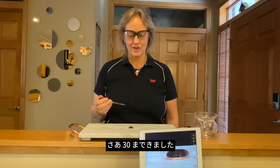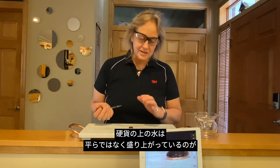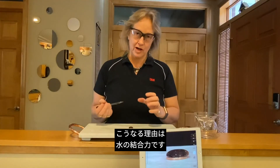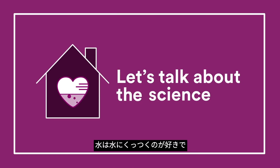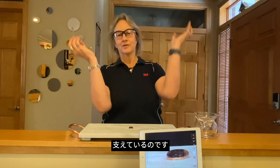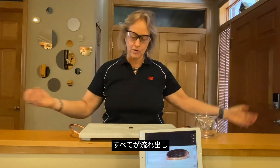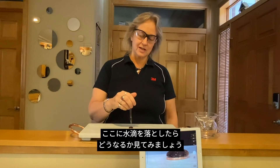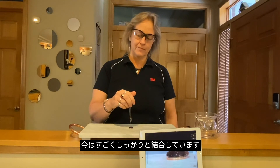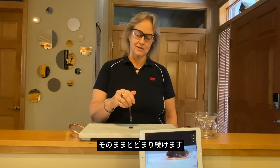I'm going to hold at 30 there. That is really forming just a beautiful shape. You can see now the water isn't flat on this penny — it's actually bulging up, and that's because of the cohesive strength of that water. Water likes to stick to water. All the water down on the bottom is holding all the water up on top until that surface tension is going to break and then it's just going to all flow out. And that's what we were watching before. Even through the pressure of this drop hitting it, it's just going in there and staying.